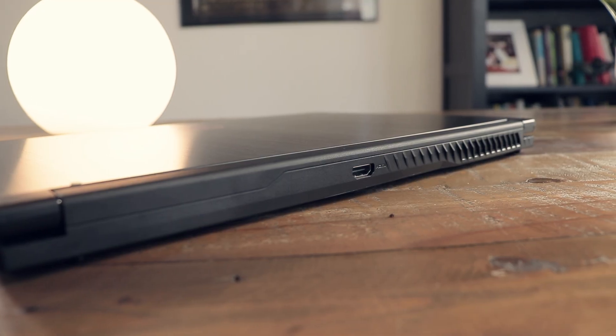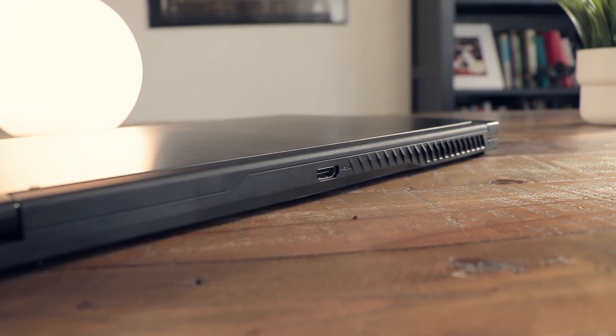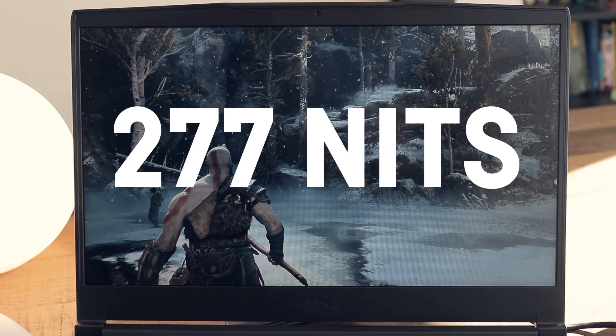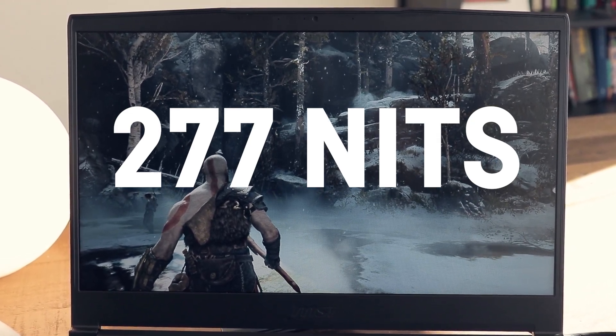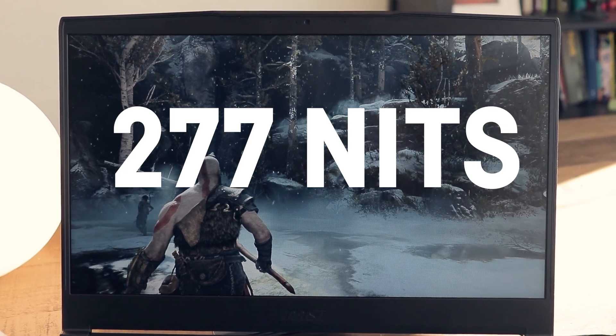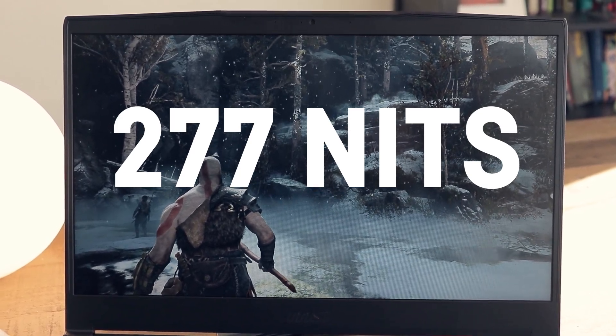Other countries might come with slightly different hardware, like 32 GB of RAM instead of 16 GB and a different i7. For the 15-inch 144Hz Full HD display, I've measured a maximum brightness of only 277 nits, whereas MSI claims it only has 250 nits.